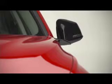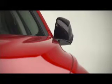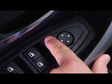If your BMW is equipped with power folding mirrors, they can be folded in or out by pressing this button next to the mirror selection switch. If the mirrors are folded in, they will automatically fold out when the vehicle reaches approximately 25 miles per hour.